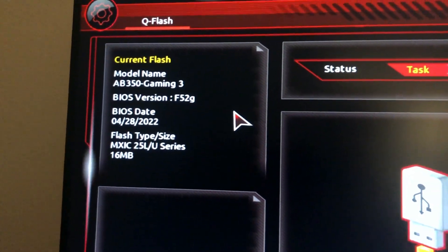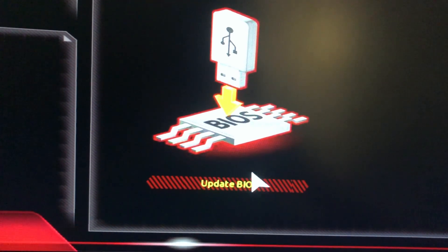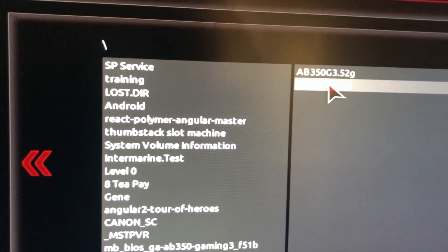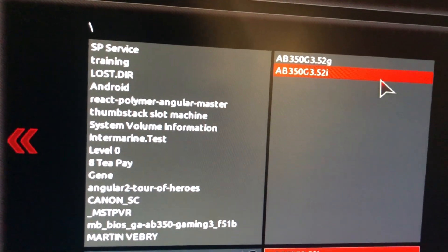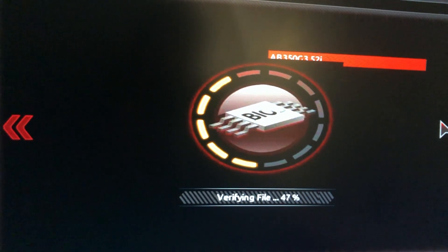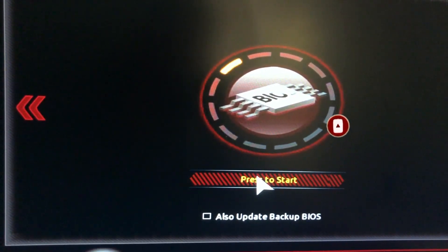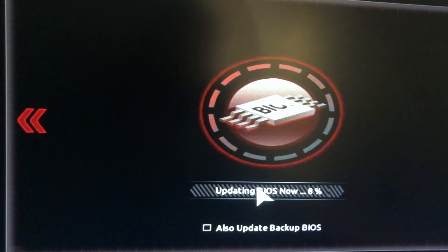The first step is to upgrade the BIOS. We need to get the latest BIOS to make sure your motherboard — this is the AB350 — is updated to the latest version, which is 52i. That will give us support for the latest processor. Don't forget to subscribe and click the bell notification.